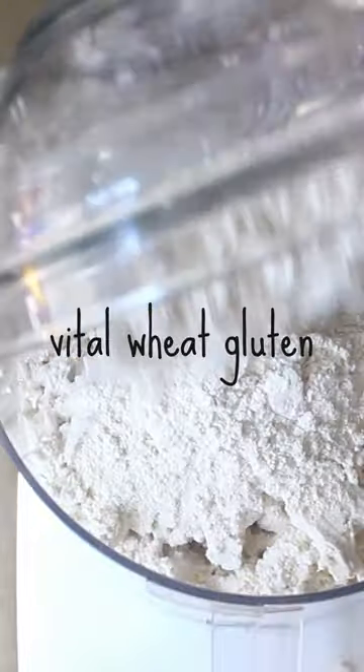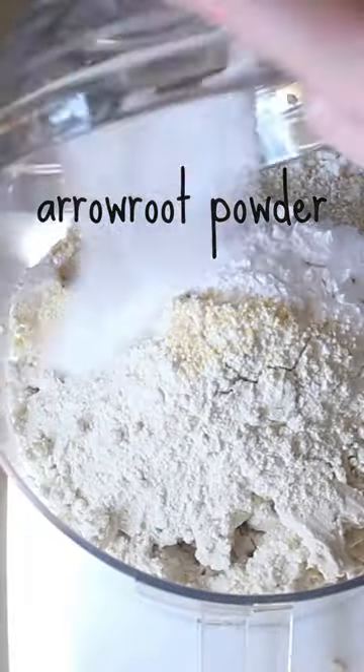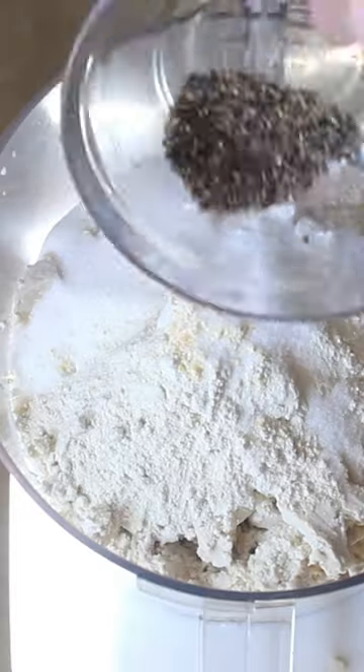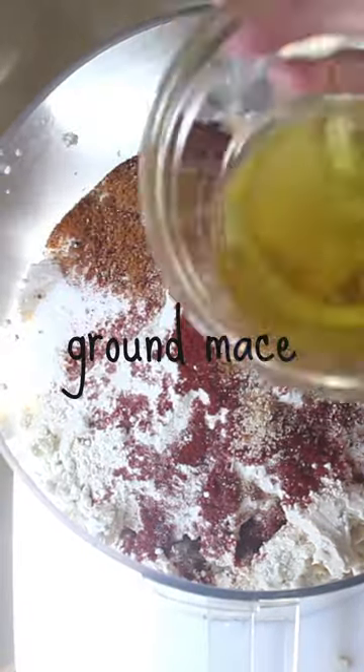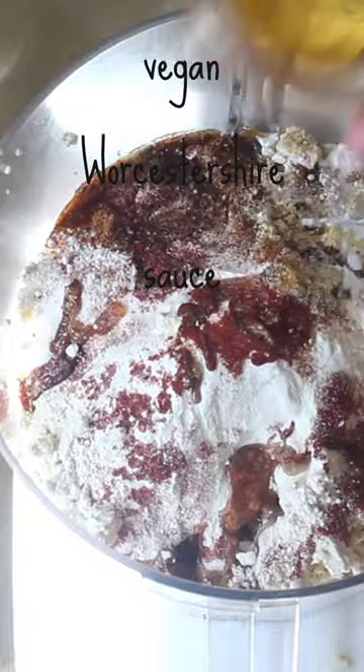Crumble some extra firm tofu, some vital wheat gluten, masa harina, arrowroot powder, sugar, salt, ground black pepper, paprika, garlic powder, ground mustard, ground mace, olive oil, vegan Worcestershire sauce, and liquid smoke.